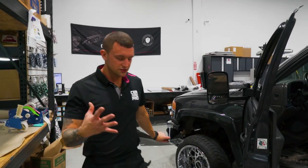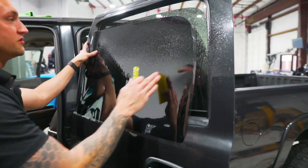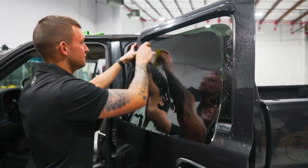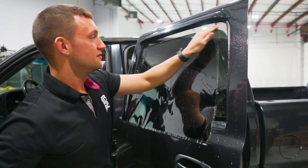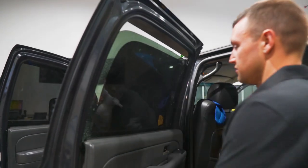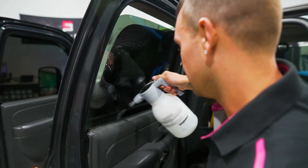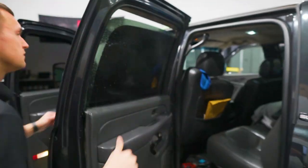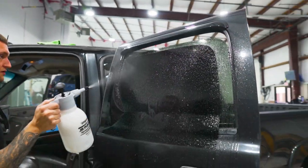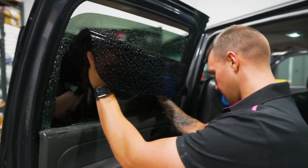Grab the tint — Kavacha CS Charcoal five percent. Check the link in the description to get signed up for Ceramic Pro Kavacha window film; make sure you mention Window Tint Warriors in your request form and they'll take care of you. Spray, squeegee, spray — spray, squeegee, spray. Seal that liner, don't slip on it. Bottom load, front corner first, keeping it back away.